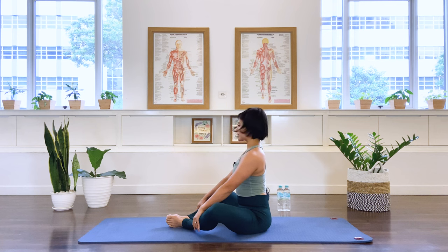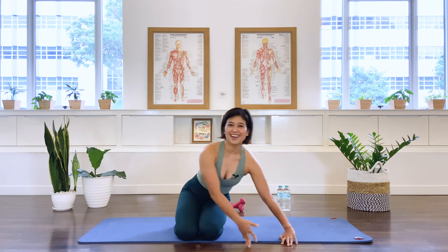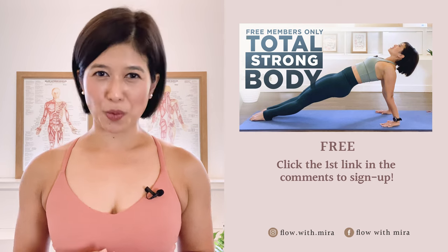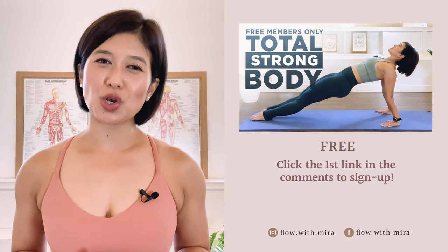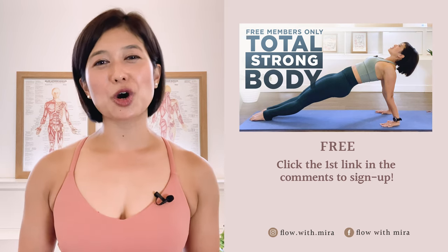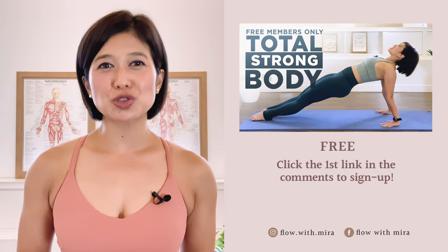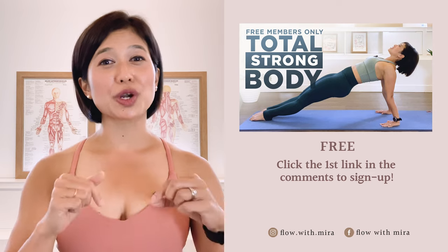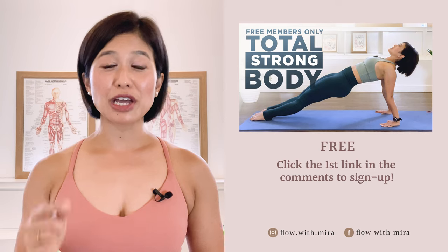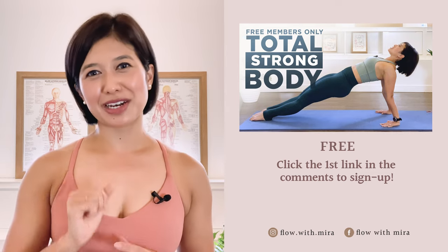Lifting the spine — excellent job. Thank you for joining me today. I wish you a lovely day. Congratulations on completing the class — well done. I'm Mira and I'm here to help you look and feel your absolute best. If you enjoyed this video, click the first link in the comments and sign up — I'll instantly send you my favorite Pilates for Total Strong Body Members Only workout, which will open, stretch and strengthen your entire body. Don't forget to like, comment and subscribe so you don't miss any of my free videos. See you in the next class.